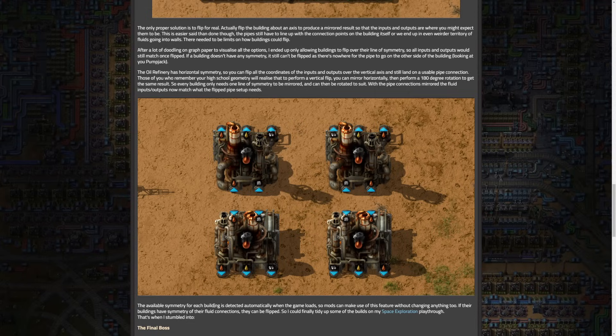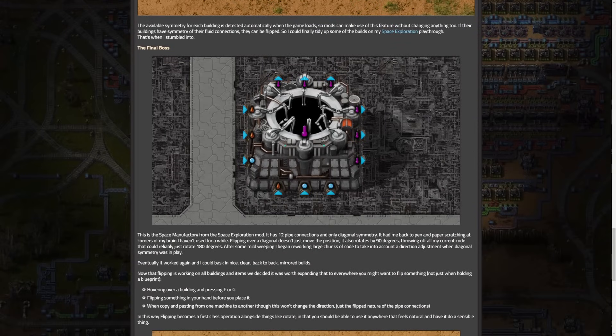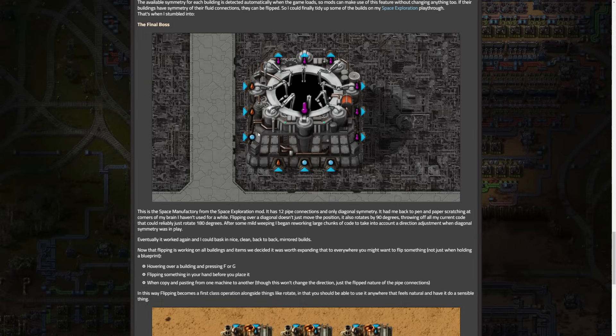The available symmetry for each building is detected automatically when the game loads, so mods can make use of this feature without changing anything too. If their buildings have symmetry in their fluid connections, they can be flipped. That led to the final boss: an insane building, the space manufactory from the Space Exploration mod. It has 12 pipe connections and only diagonal symmetry. CobraX says it had them back to pen and paper scratching at corners of their brain — flipping over the diagonal doesn't just move the position, it also rotates by 90 degrees, throwing off all the current code that could reliably just rotate 180 degrees. After some mild weeping, they began reworking large chunks of code taking into account a direct adjustment when diagonal symmetry was in play, and it finally started working.